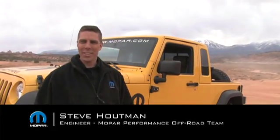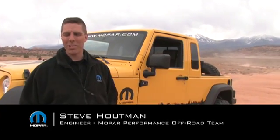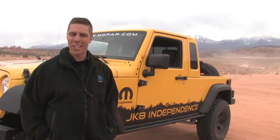This is the JK8 Independence, a vehicle created because we've shown several Jeep pickups in Moab over the last several years. We decided to come up with a kit that will allow you to create your own pickup out of a four-door JK. It applies to 2007 to 2011 Wranglers, so you can make your own pickup truck.